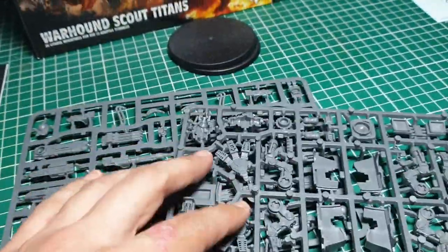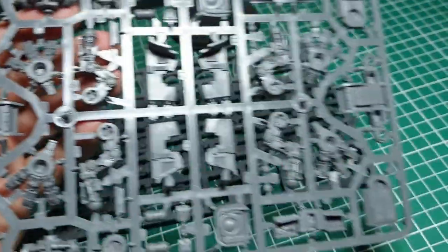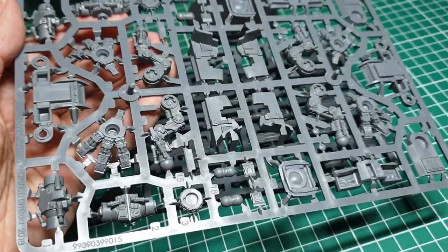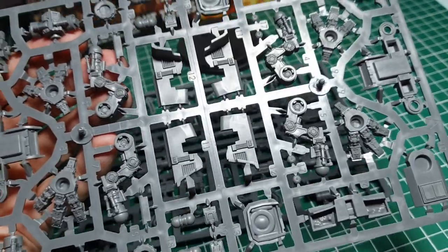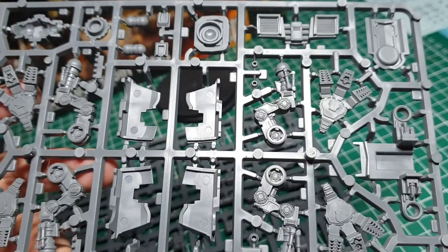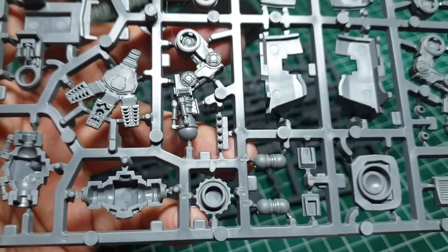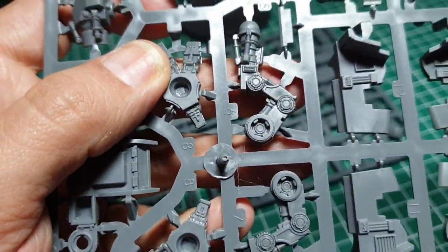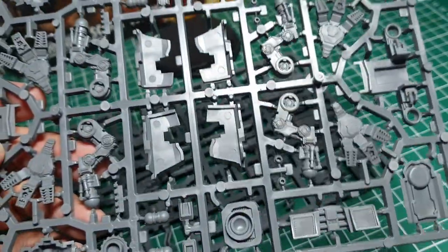This looks like the main body sprue, making it a three-sprue kit plus bases. You can see we've obviously got the feet, and it looks like both Warhounds are on the single sprue with really nice detailed components — all the little pistons and things on the back of the legs. It looks like they've got ball joints on the ankle and a socket on the hip joint, so there's going to be some poseability with these Warhounds — you can get them in a stepping pose if you want.